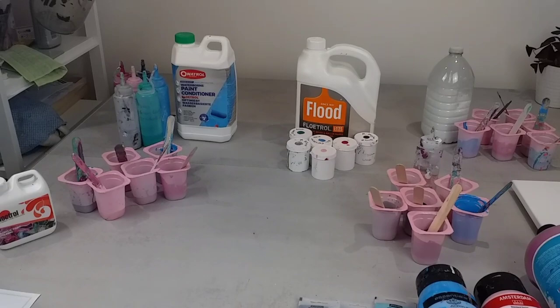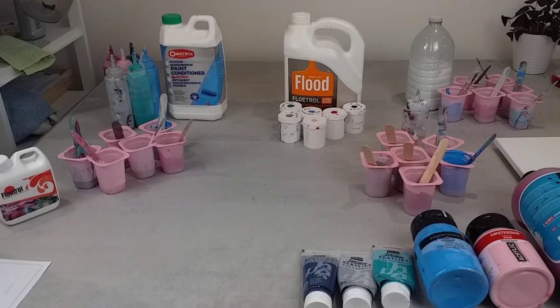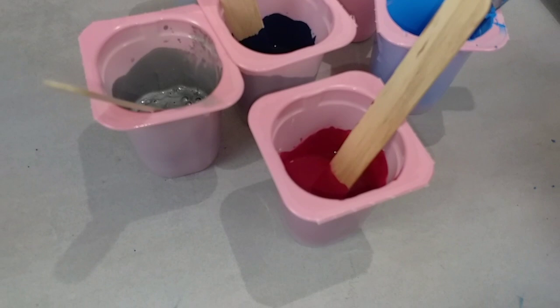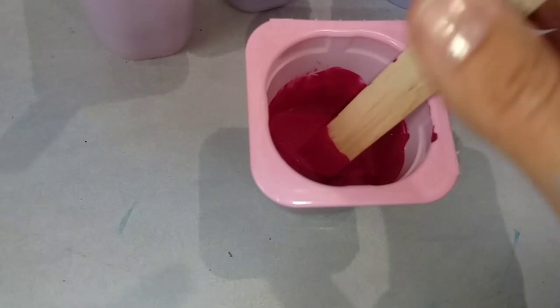They're all different thicknesses and consistencies, these pouring mediums. In the description of this video I'm going to list all the recipes for the iridescent and non-iridescent colours for all five different mixtures. I've mixed them roughly to a Dutch pour consistency, because I wanted it to be nice and runny. If your paint is too thick, you won't get cells popping up — when you swipe it just won't move. Traditionally you need silicone to make the cells, so if I'm not adding any silicone I need these to be quite nice and runny.